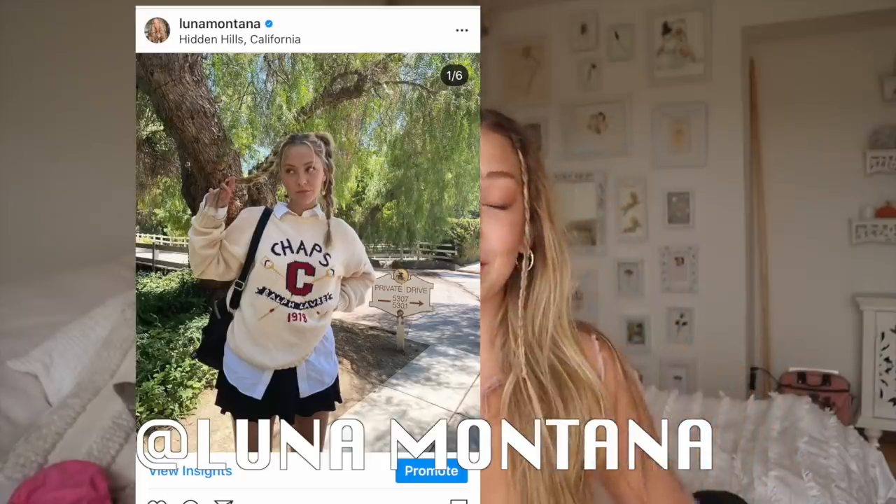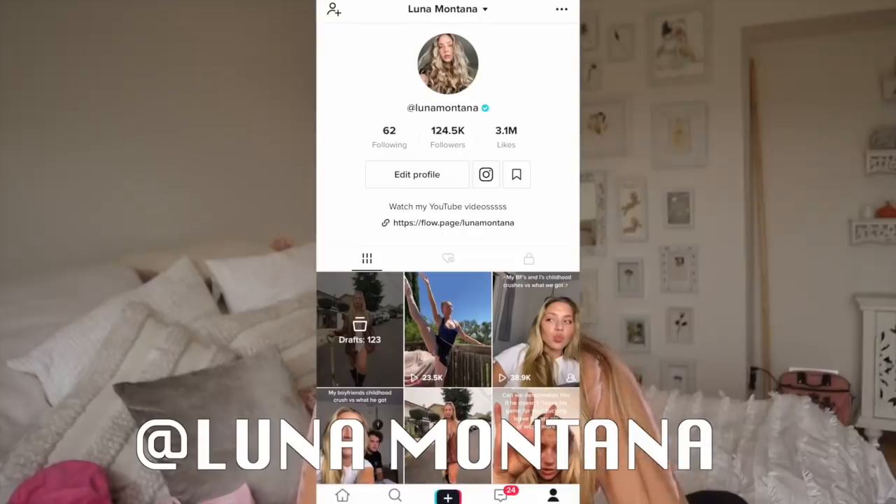That is basically every hairstyle I've ever done! Hopefully you guys got some inspiration for cute new 90s inspired hairstyles you've probably seen on your Pinterest board. Everyone go out and try a new hairstyle you saw in this video today and tag me. If you want to see more of my style, go follow my Instagram at Luna Montana — that's where I post everything — and my TikTok, also Luna Montana. Subscribe to this channel. I will see you next week for a brand new video. Bye guys!